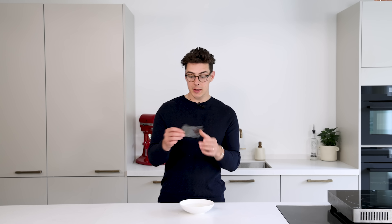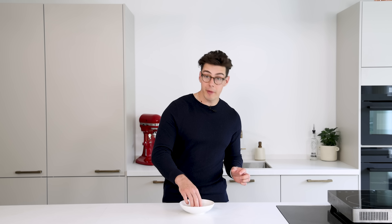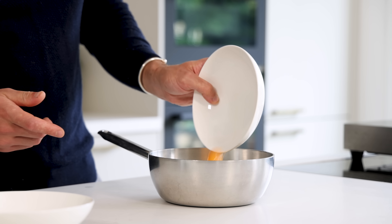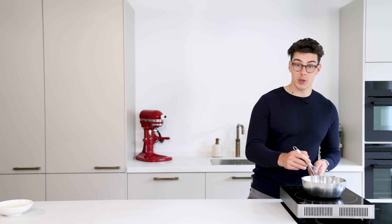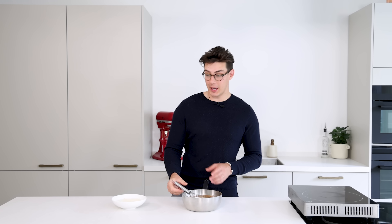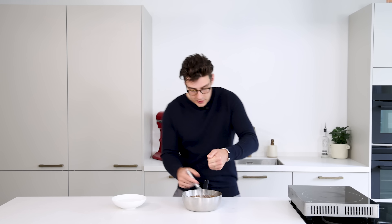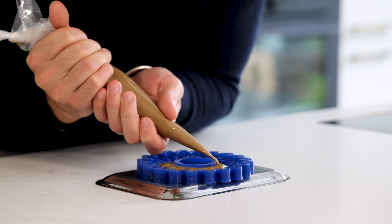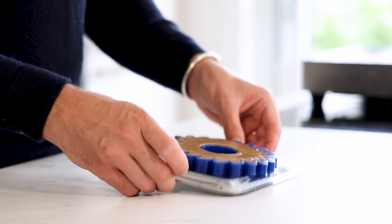Next we're going to make the coffee cremeux. Start by soaking two gelatin leaves or 3.3 grams in a bowl of cold water for about five minutes. Meanwhile, mix 100 grams of cream with 130 grams of espresso, 40 grams of egg yolk, 30 grams of sugar, and 10 grams of cornstarch, and whisk on medium heat until it comes to a boil. Once the cremeux is nice and thick, squeeze out excess water from the gelatin and dissolve it into the warm cremeux. Transfer into a piping bag, fill your mold making sure to really fill all the corners, tap the tray a couple of times, and let it set in your freezer.